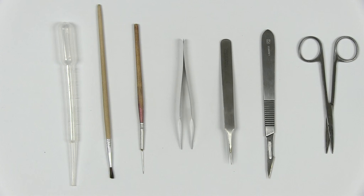For general insect pinning you will need, from the left: a dropper, a soft fine paintbrush, a sharp pointed instrument, soft larval forceps, fine tipped forceps, a scalpel, and a pair of scissors.